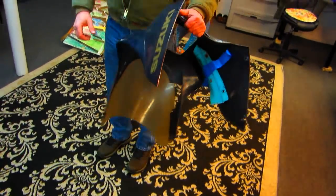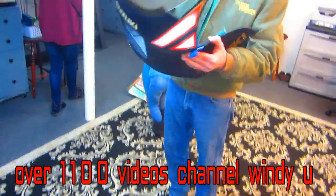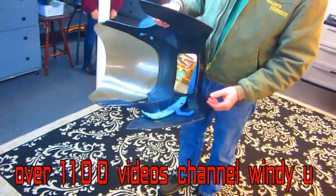He's got the lower fairing now we can match this up. Yes, and here's the piece I have to fix also. All right, we've done that before.